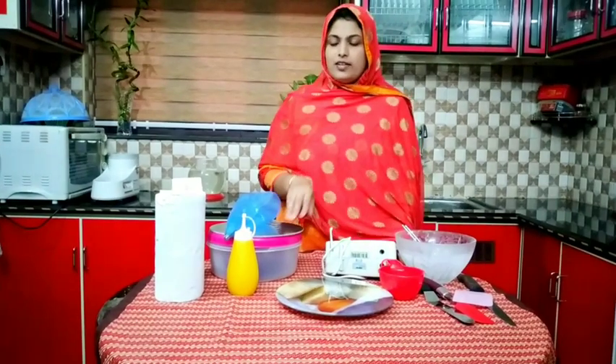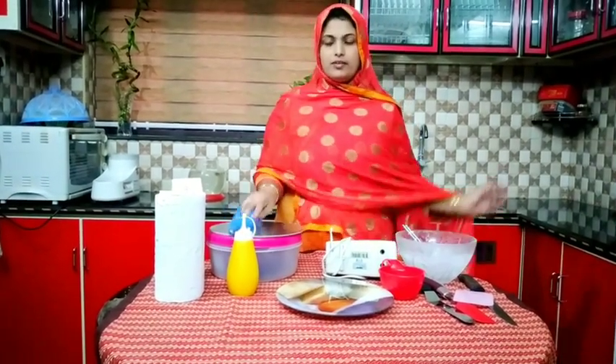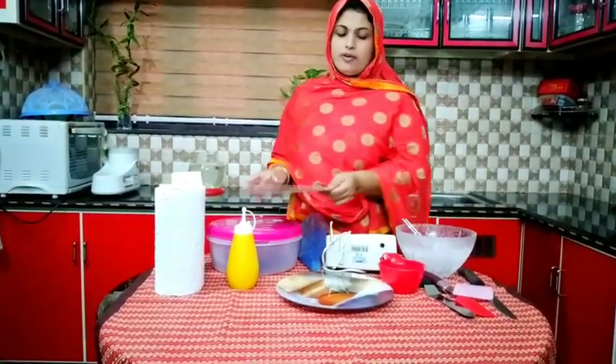Hi friends, Assalamualaikum. Welcome back to Rufina Swam Factory. I am going to add a chocolate sponge cake. This is the frosting video.